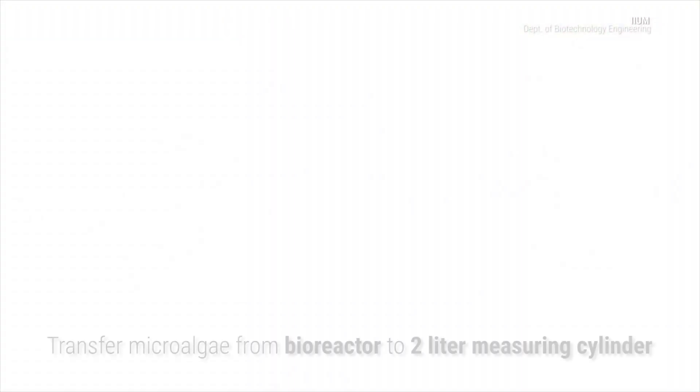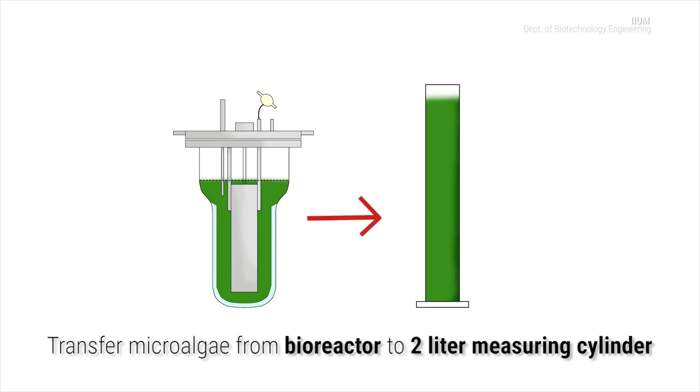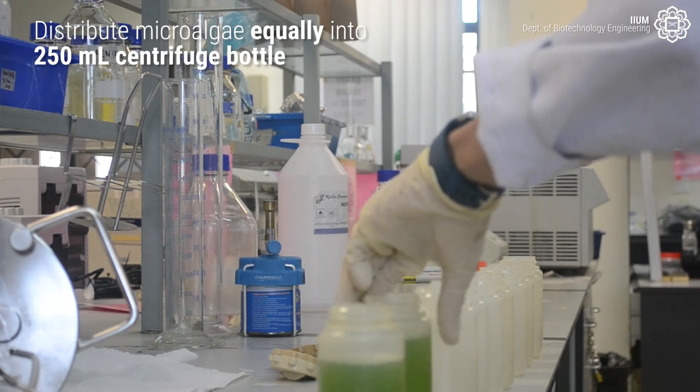For the harvesting process, transfer microalgae from the photobioreactor into a 2-litre measuring cylinder. Distribute microalgae equally into 250ml centrifuge bottles.